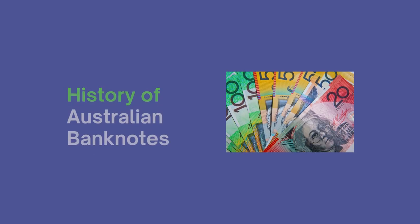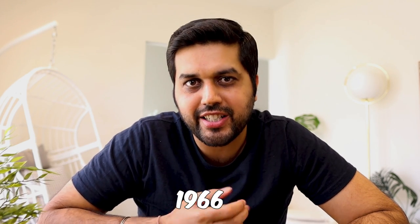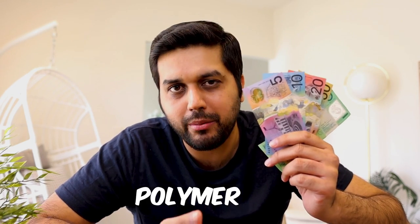Australian currency came into circulation in 1966, and like most other currencies around the world it was made of paper. But there was a big problem with counterfeit notes circulating in the economy, and to overcome that the government decided to make these currency notes from plastic — specifically polymer.